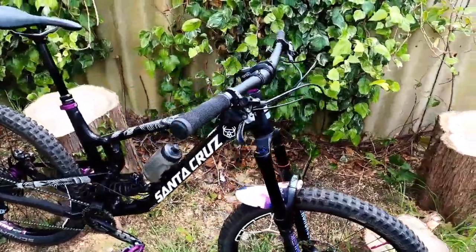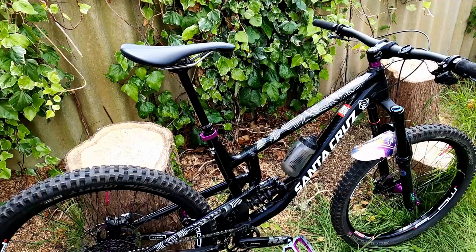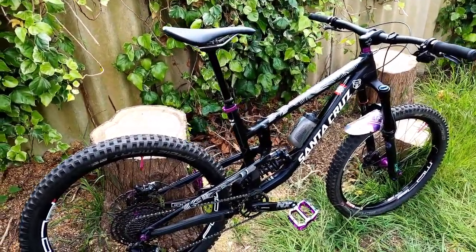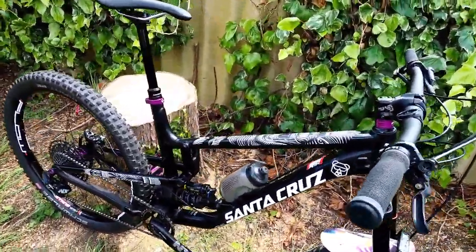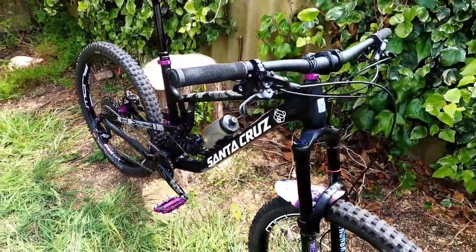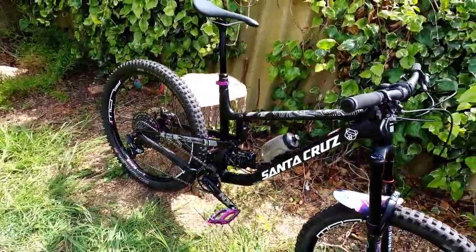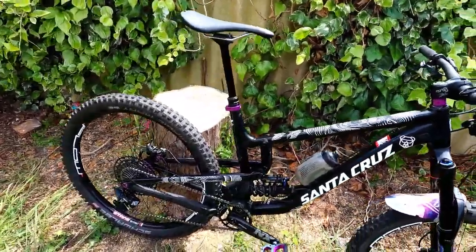So there she is — that's my Santa Cruz Nomad 2020 custom build and what I'd call my dream build. I'm really happy with it and can't wait to go riding. If you've got any comments on what you like or don't like, drop them below. If you enjoyed the video give it a thumbs up, and if you want to see more hit subscribe. Hopefully my next video will actually be some riding — see you then, cheers!